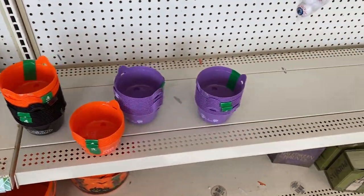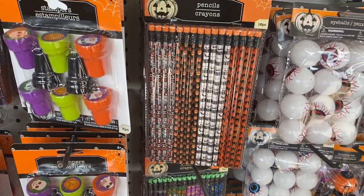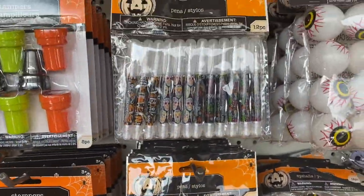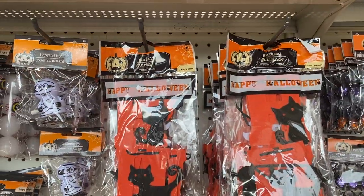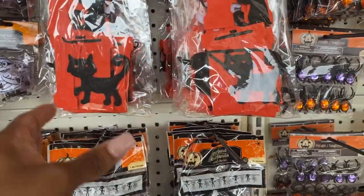Little pencils, okay little pencils, that is so neat — little ink pens. Oh this is garland, oh that is really neat.